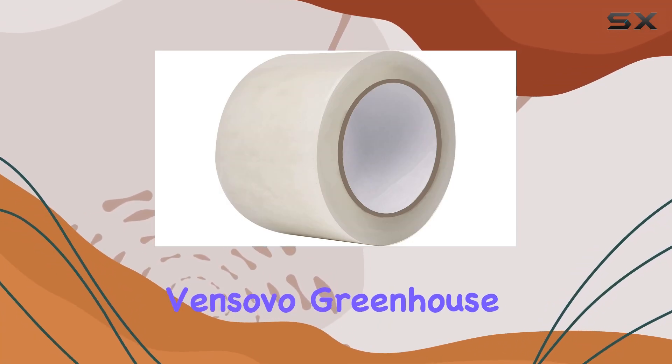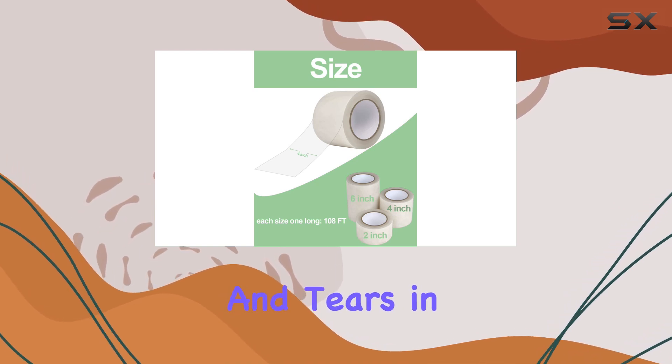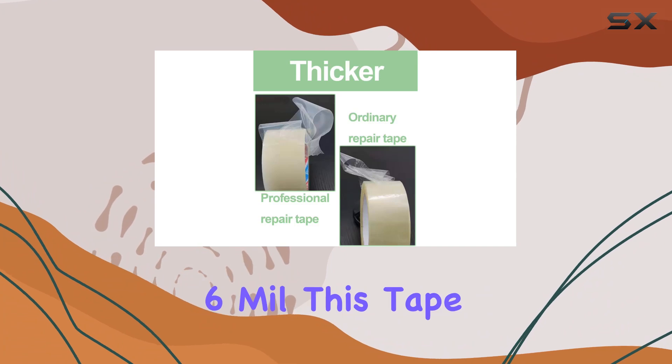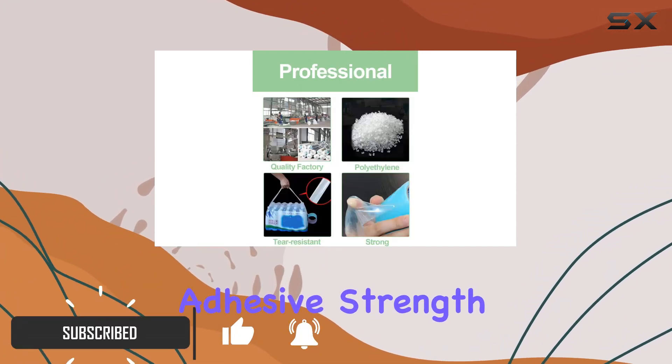This is the Vinsovo Greenhouse Covering Plastic Repair Tape, designed to tackle cracks and tears in polyethylene films with ease. With an upgraded thickness of 6mm, this tape boasts exceptional durability and adhesive strength.